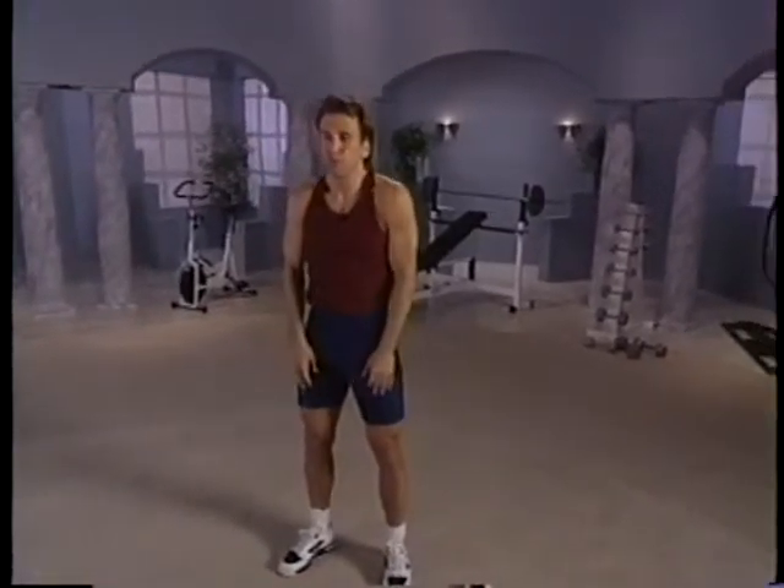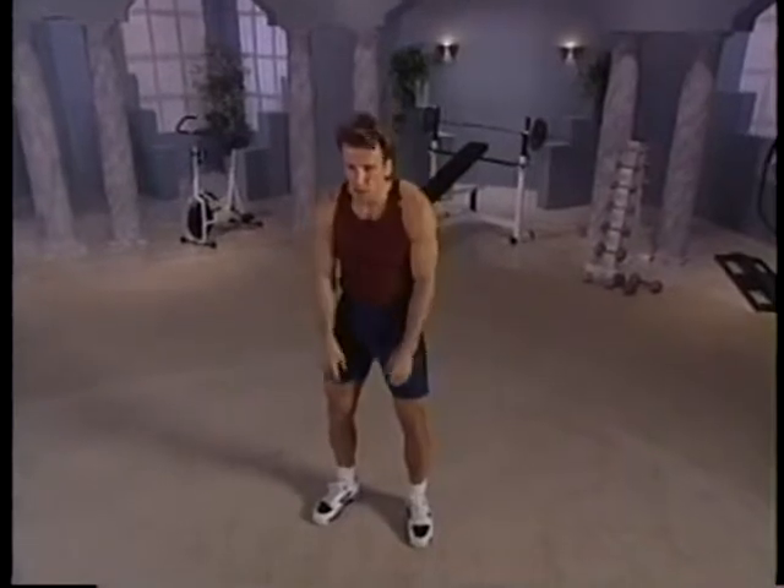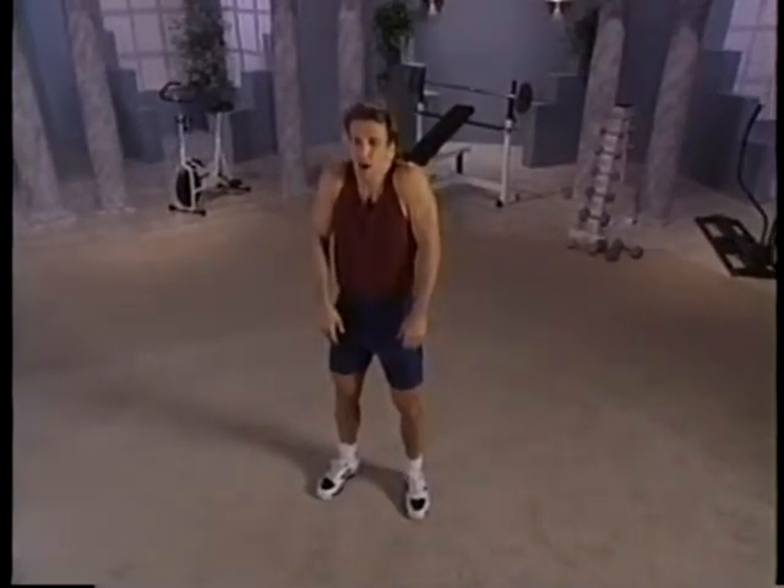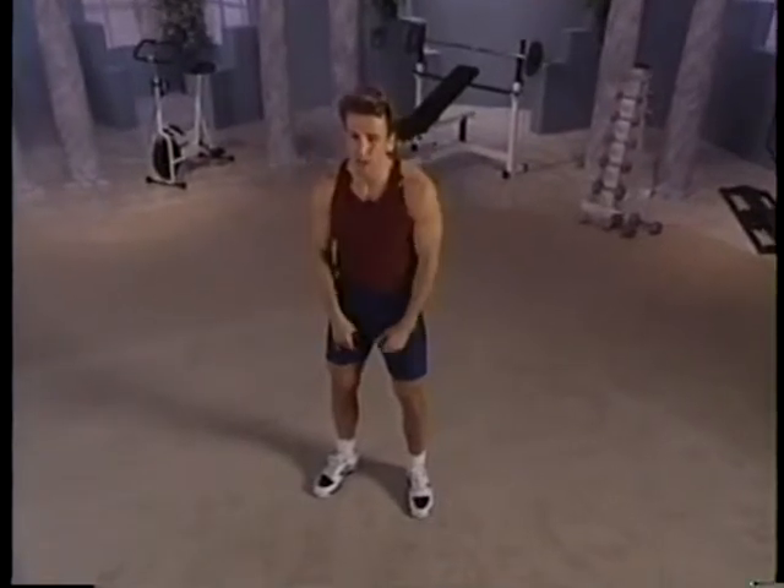Then we're going to hold the shoulders up to the ears. Up tight — hold it. Let it drop. Just let all that tension go. Good job. One more time. Up tight, hold it. Let it drop. Good job.